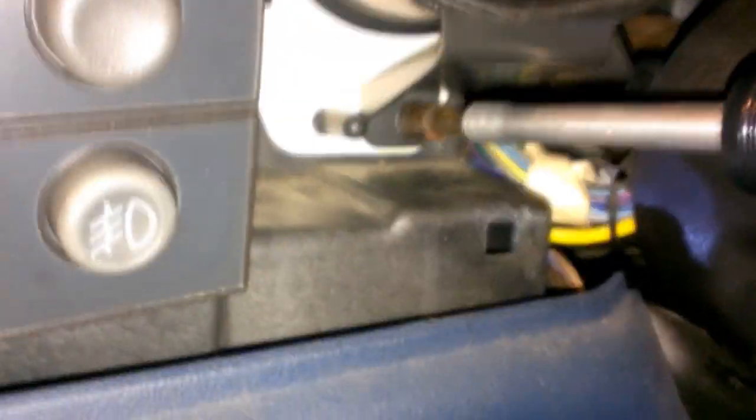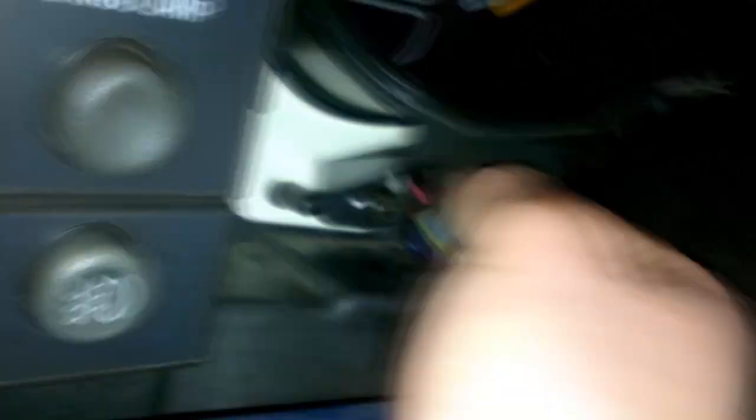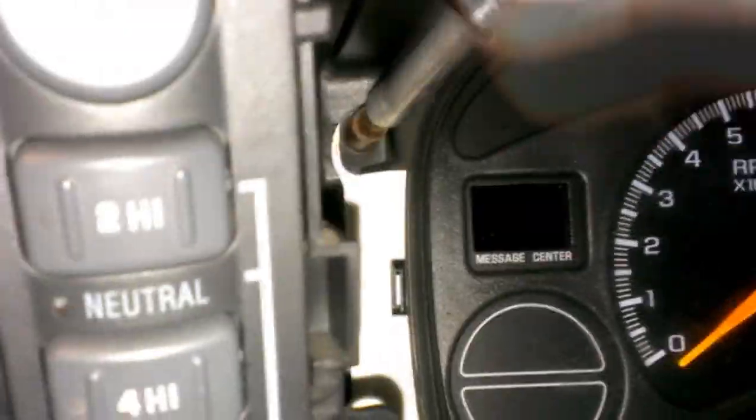I decided to speed this section of the video up. I just removed the four bolts around your instrument cluster that I showed you earlier. I figured it would be better to speed this up to keep the video short and easy to follow, versus me shaking the camera all over the place. Just take them all the way out, set them somewhere aside that you know where they are — don't lose them.